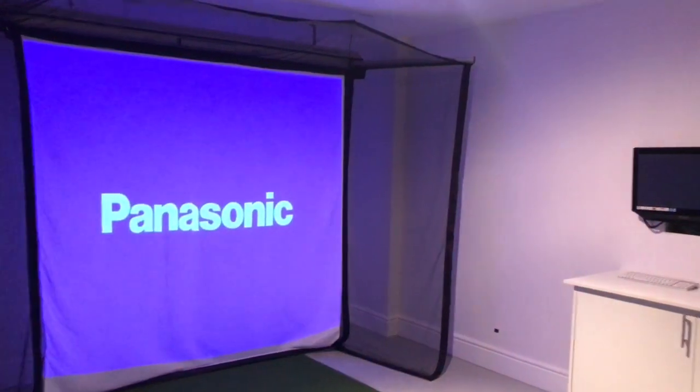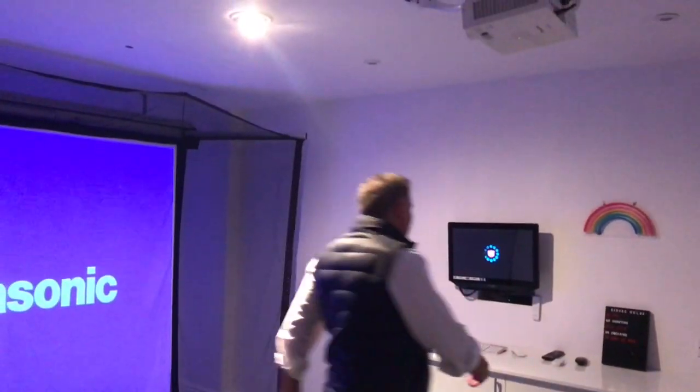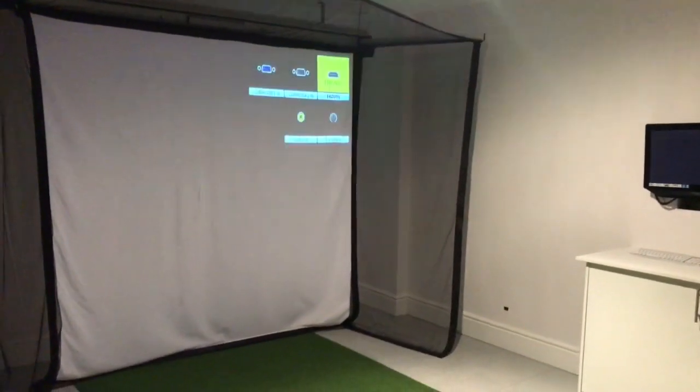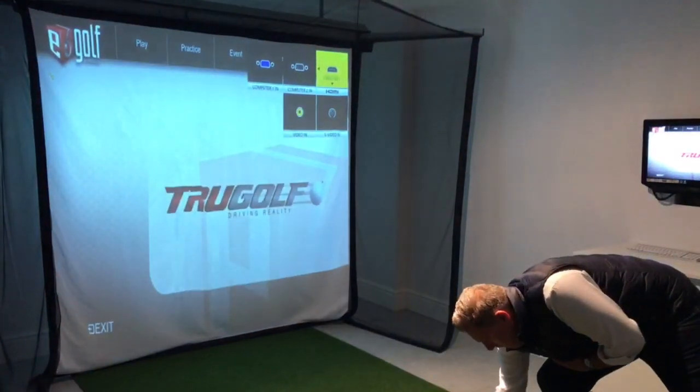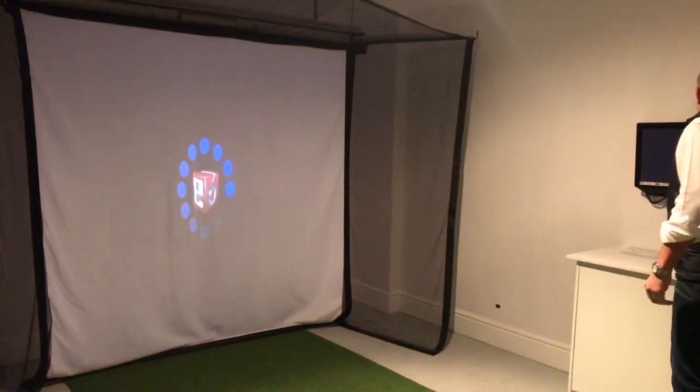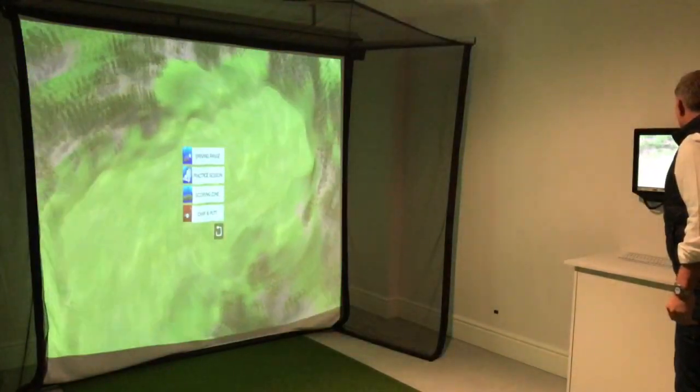So lights down. The single spotlight for TrueGolf actually gives us plenty of light in the room, which is great. You can see how quickly we've managed to turn that straight around into the golf zone. Really, really neat system.